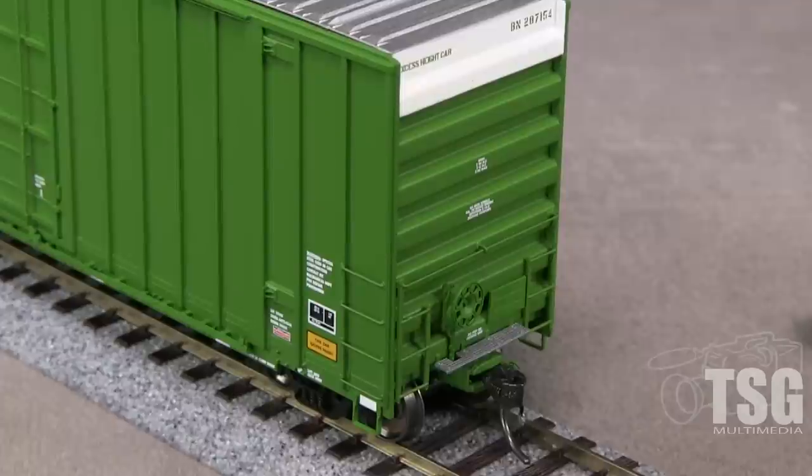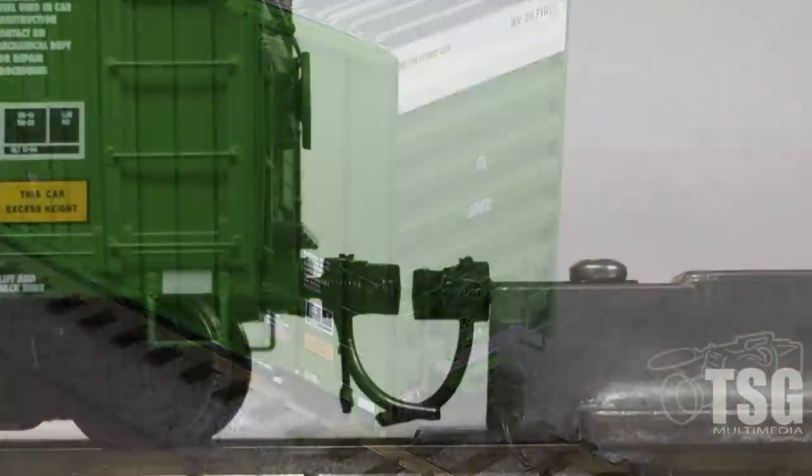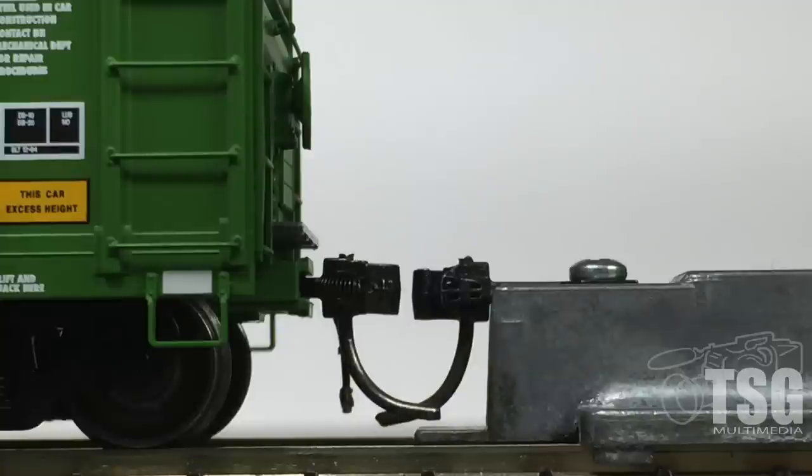There are air hoses, but no uncoupling levers. The car has Kadee number 158 scale couplers. One coupler is high and one coupler is low according to the Kadee height gauge.